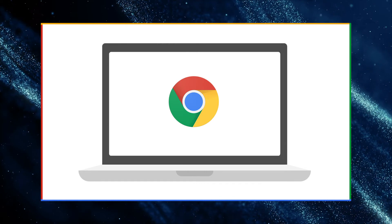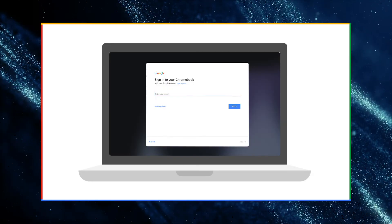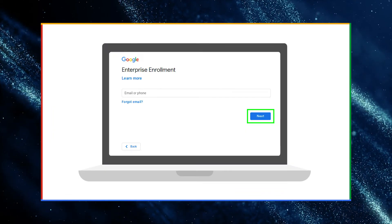Okay, so we've wiped our devices and we've purchased our licenses. All that's left to do is enroll the device. From a powered off state, turn on the Chrome device and follow the on-screen instructions until you see the sign-in screen. But don't sign in yet. From here, we will press the Control, Alt, and E keys to be taken to the enrollment screen.